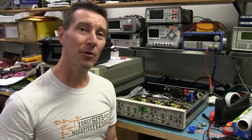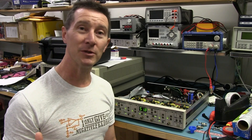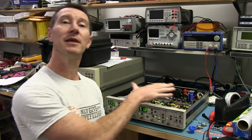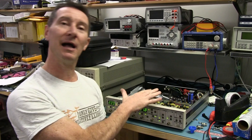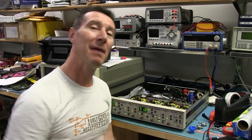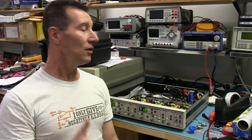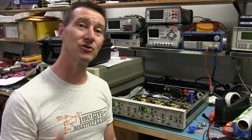It's very common in the electronics design industry to measure the thermal performance of a product, especially when you've got a reasonably large system like this that's got fans in it and you've got to manage the thermal performance. How do you measure it? There are many different ways.